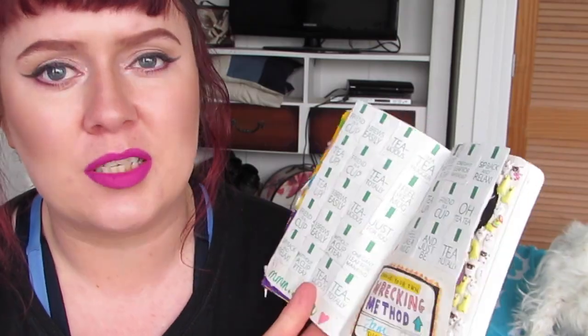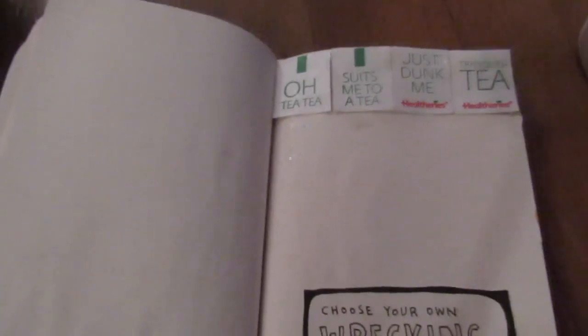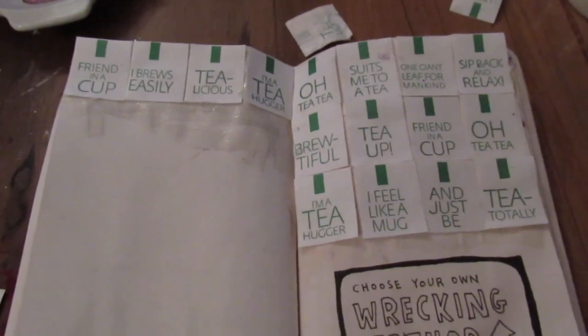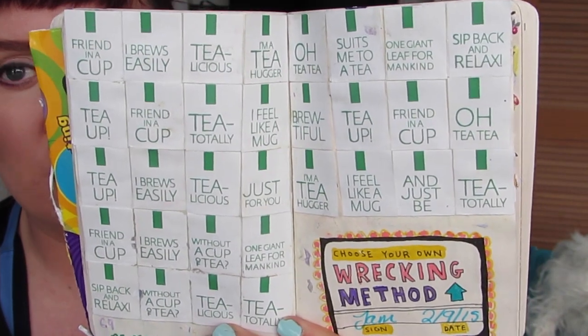What I really like about this journal is it's got these pages where it says 'choose your own wrecking method.' So what I want to do for the rest of these pages is get you guys to write down your ideas for wrecking. I've got a few ideas myself, but if I see some cool ones down in the comments, then I will do those and give you a shout out in my videos. For this one, I wanted to use — I am obsessed with green tea. I have probably at least one a day, and they come with these little tabs, little paper bits on the end of the string so it doesn't fall in. They all say cute little cheesy things about tea on them. So I've been saving them up for a while because I knew I was going to do something in one of my journals with them. So yeah, I just stuck them all on this page.